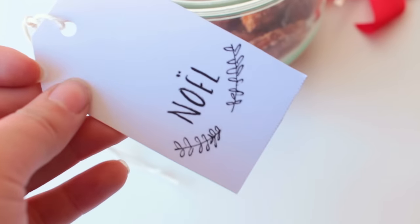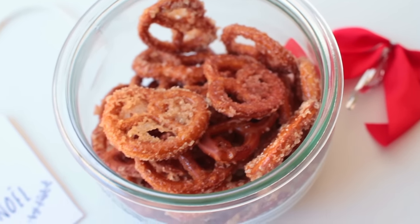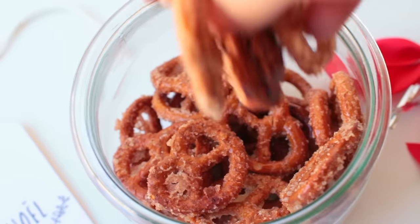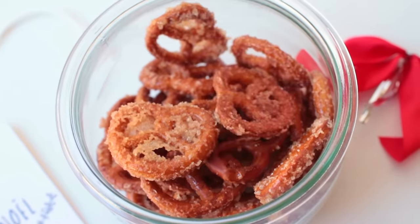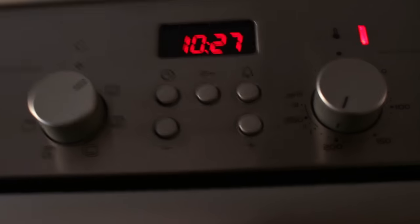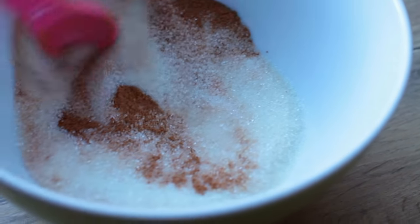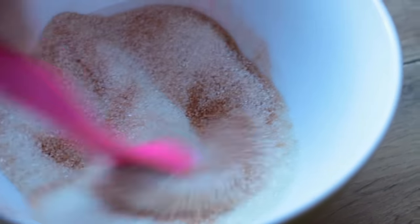Hey guys, for this first DIY food gift we're going to be making these ridiculously easy cinnamon sugar pretzels. First step is to preheat your oven to 180 degrees Celsius, then prepare your cinnamon sugar mixture.